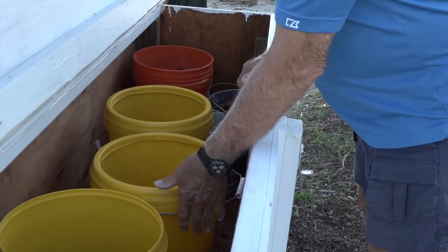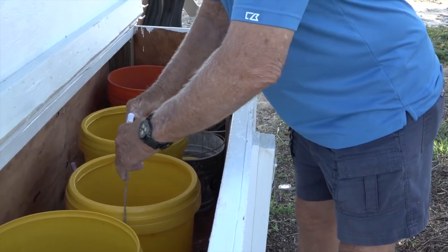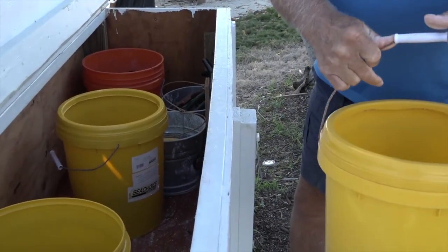Good morning. We're going to set up the bocce balls for a little practice and play. I'm going to take them over to the court and show you how to set them up.